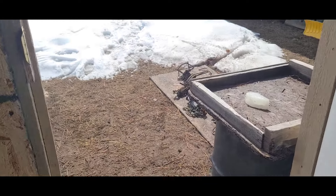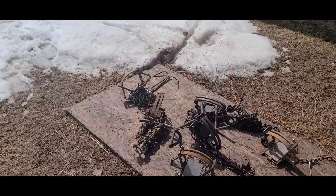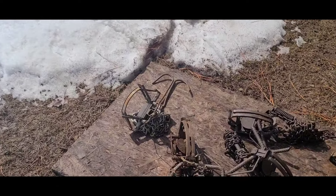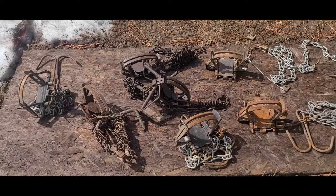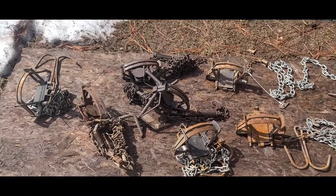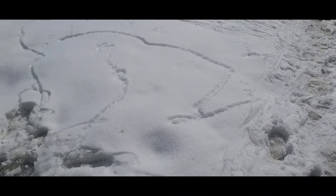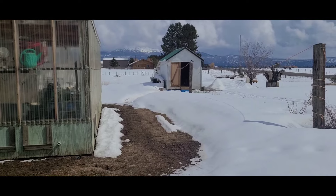I'm gonna get these ones all going. It looks like I'm gonna be protecting the cows for a little bit here. Mostly right now they're starting to calve — I've seen two or three calves out there — so I'm gonna make sure the wolves stay away.